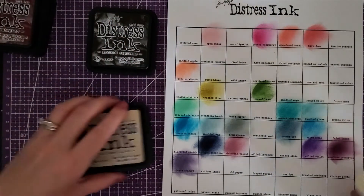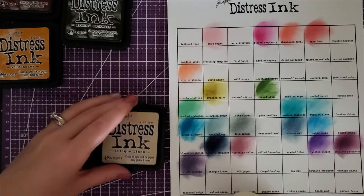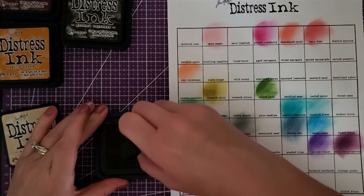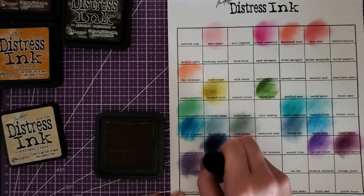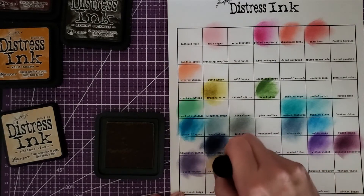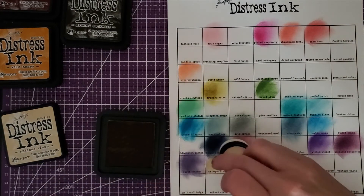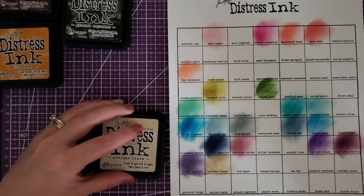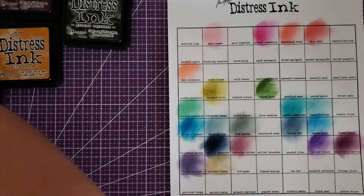Let's get to our neutral colors. Starting with antique linen — I saw this one used the other day on a color along and I was so excited. It is that perfect off-white, yellowish, aged color. See that? It's perfect. You could use it for books, backgrounds — I knew I was going to love it when I saw them using it.